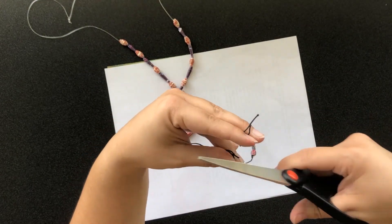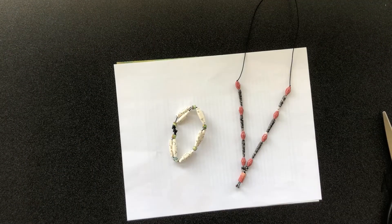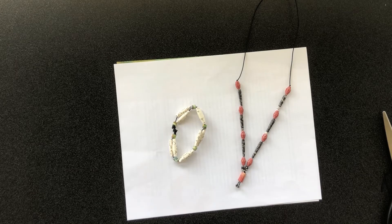And those are some beginner steps on making jewelry out of paper beads. For more jewelry making tips, check out the library's collection of crafting books. Thank you for watching and have a great day.